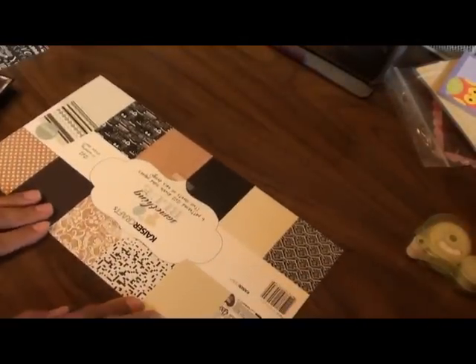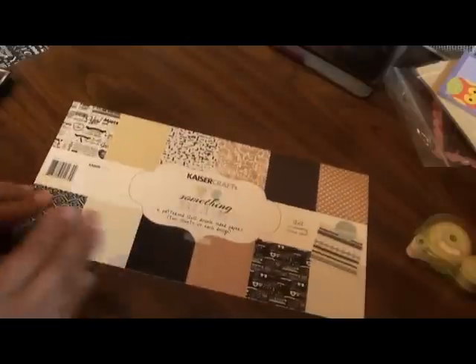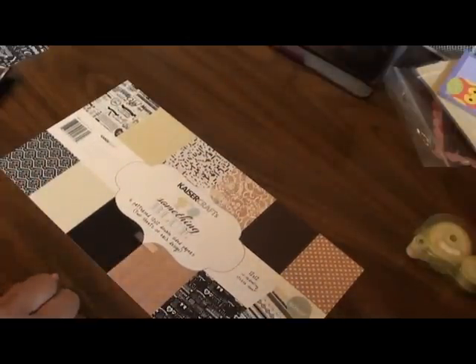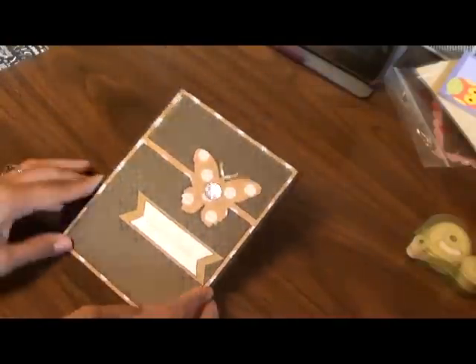Hi everyone, back with my second card for the Kaiser Crafts Something Blue Collection that I picked up from my local scrap-up store. I apologize — I thought I had the video rolling and it wasn't while I was making the card, so all I have to show you is my finished product. But hopefully you guys like it.